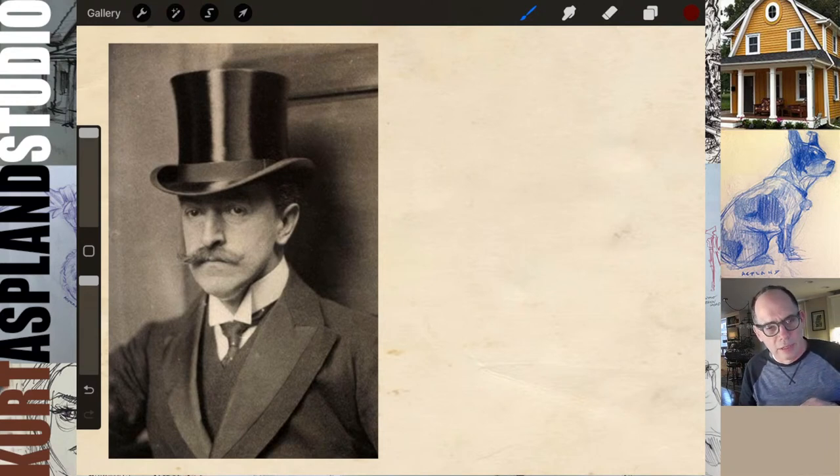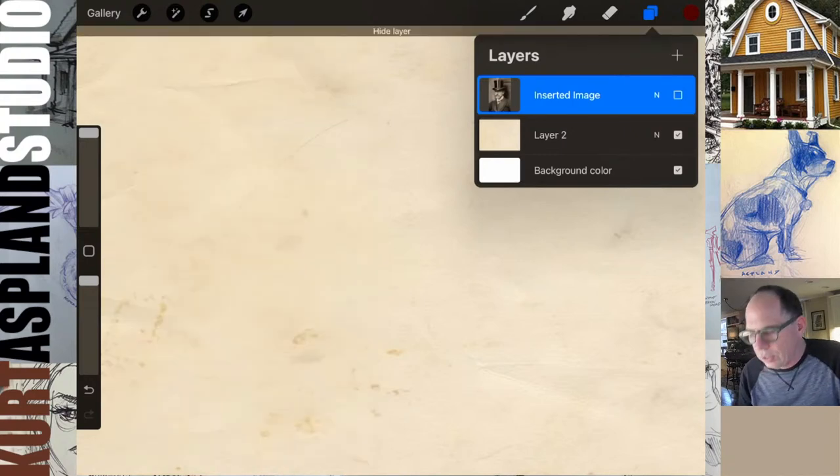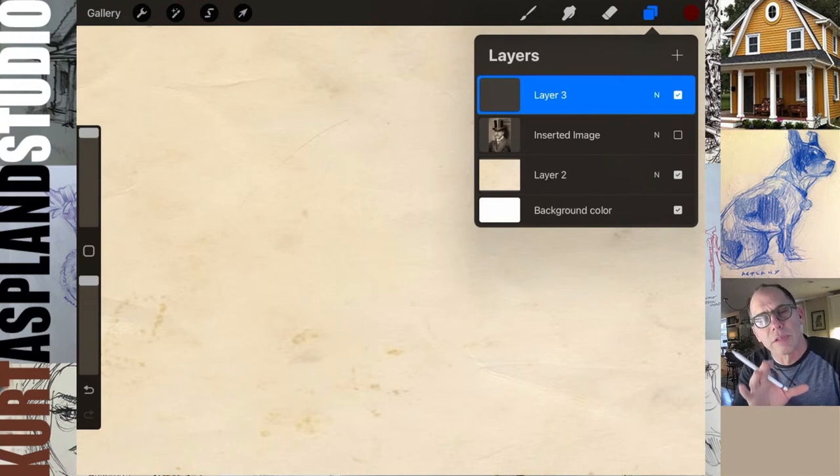Please like the video and subscribe to the channel. My name is Kurt, I'm a dad who draws, and my aim is to really make you successful at drawing. With all the business out of the way, let's get into drawing a portrait. There are so many things to approach in a portrait and I like to try and simplify it down to its most simplest concepts.